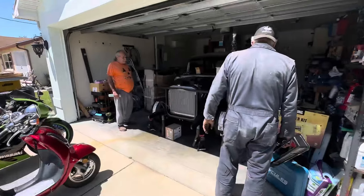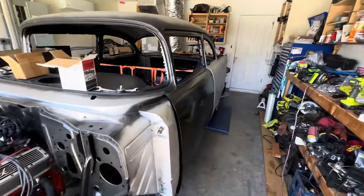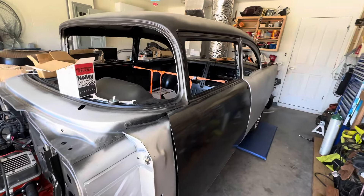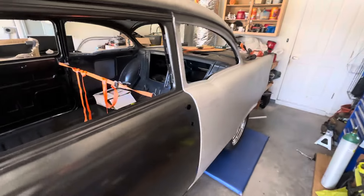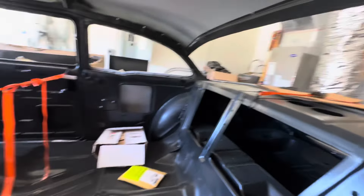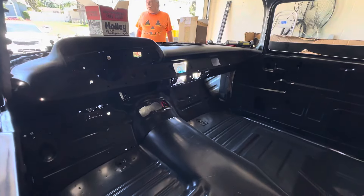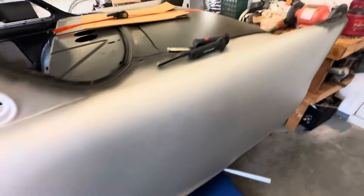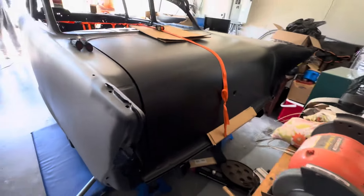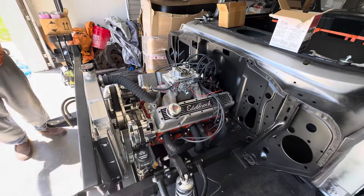Over here is the other 1957 that he has. The body came from Real Deal Steel in Apopka, Florida — so this is an aftermarket body-in-frame, which is pretty amazing. The fact that you can order a brand new 1957 body is incredible. It's got five spokes on it with Falcon Azenis tires. This one is his baby.